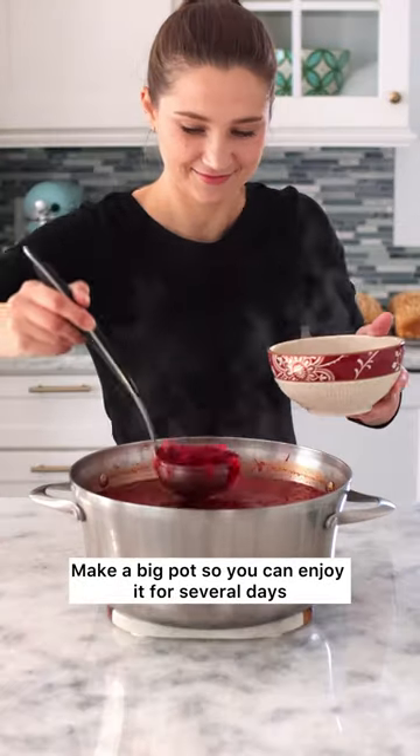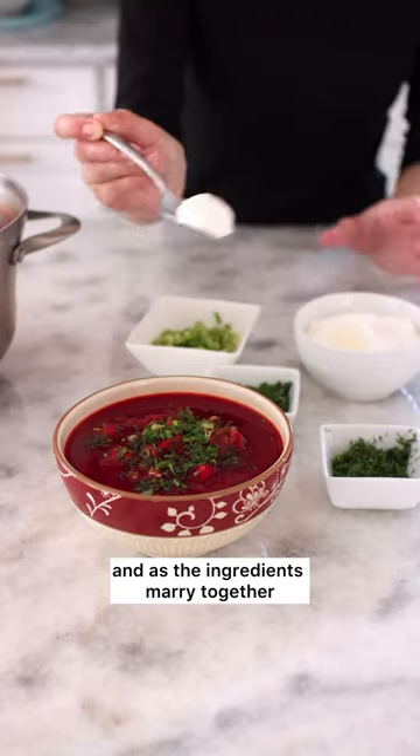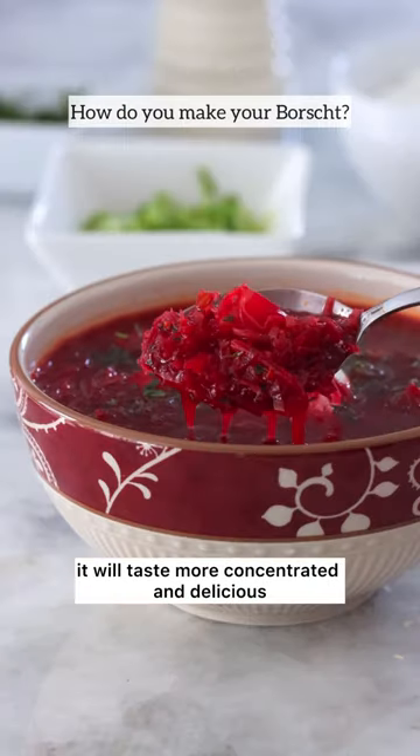Make a big pot so you can enjoy it for several days. It's perfect to reheat, and as the ingredients marry together, it will taste more concentrated and delicious.